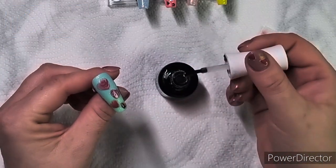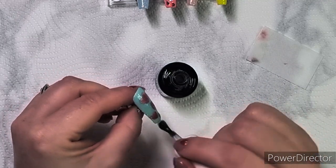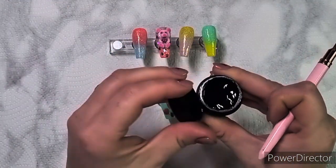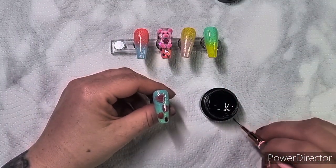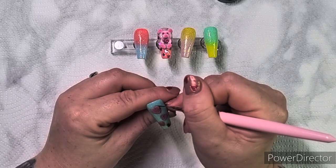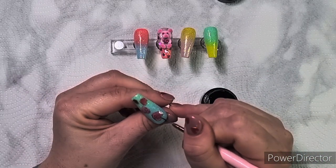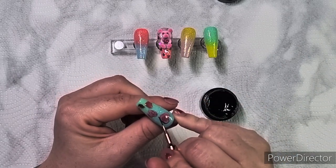Just to protect the foil - the transfer foil - otherwise it'll get ruined whilst I'm wiping things off on the next stage. So I'm going to take my nail art paint, it's the black one from Timo, I use it all the time. I'm just going to pop it around the hearts all the way down.